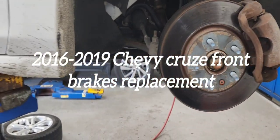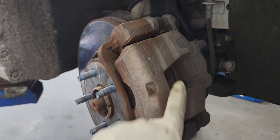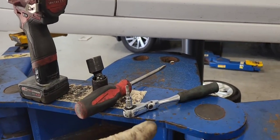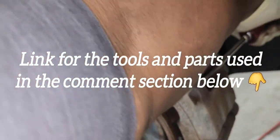2016 to 2019 Chevy Cobalt's foam brakes replacement. Here are the tools that we need: a 14mm, a 21mm swivel, and a screwdriver.